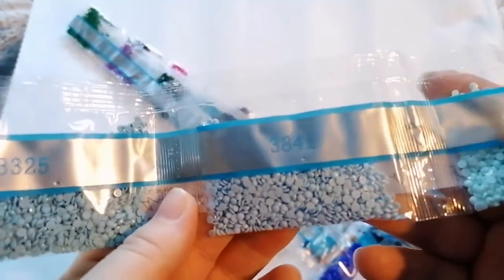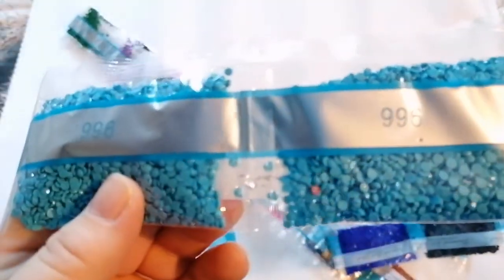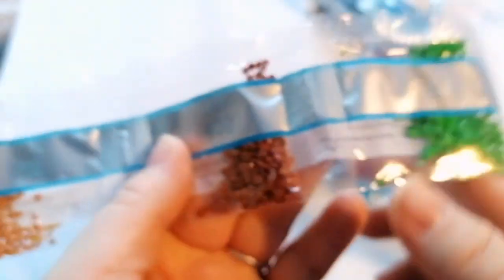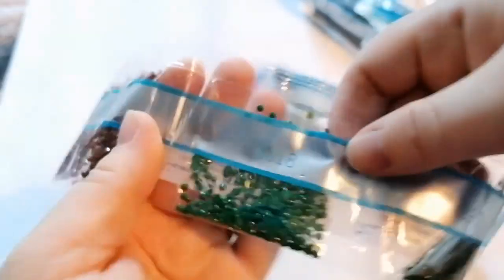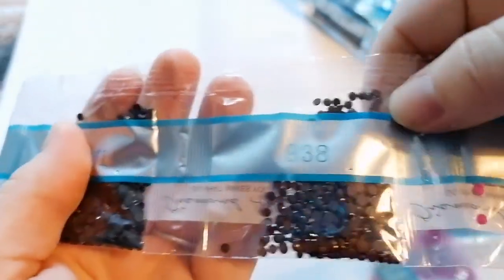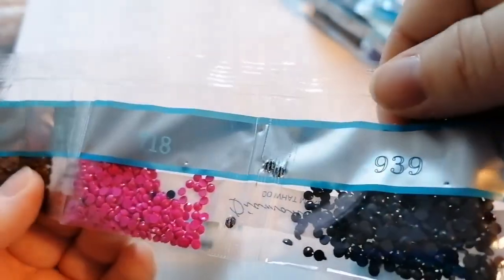Going through the colour numbers: 3325, 3841, 775, 3846, 3755, 996 — two of those. We've got 820 — two of those — 995, 3843, 823, 796. Then we have 782, 400, 791, 312, 3607, 300, 3818, 890, 208, 699, 3871, 938, 718. And then 939 and 3608.